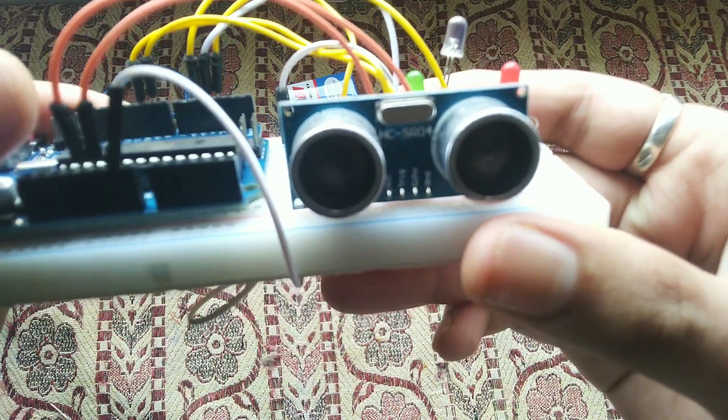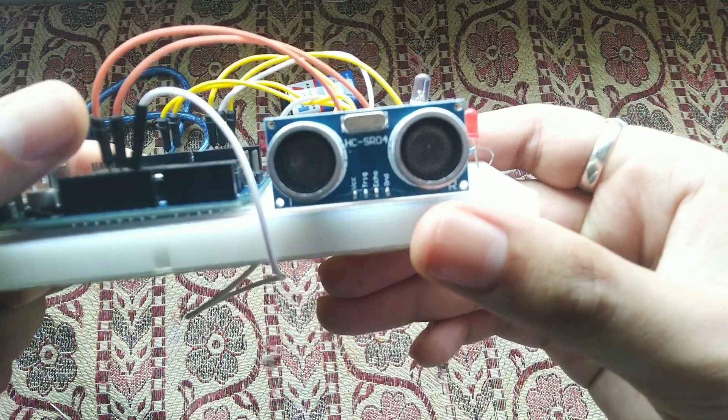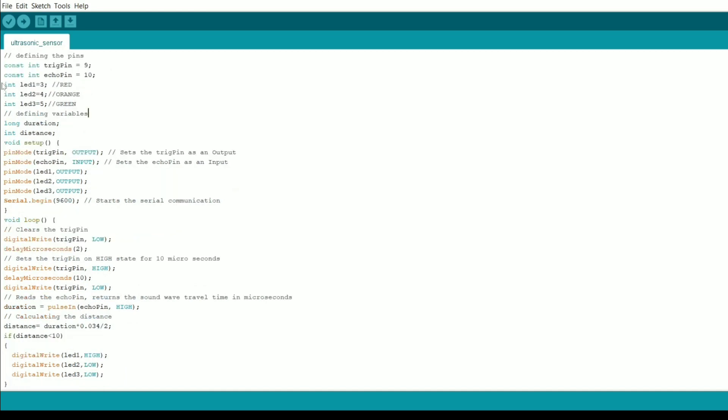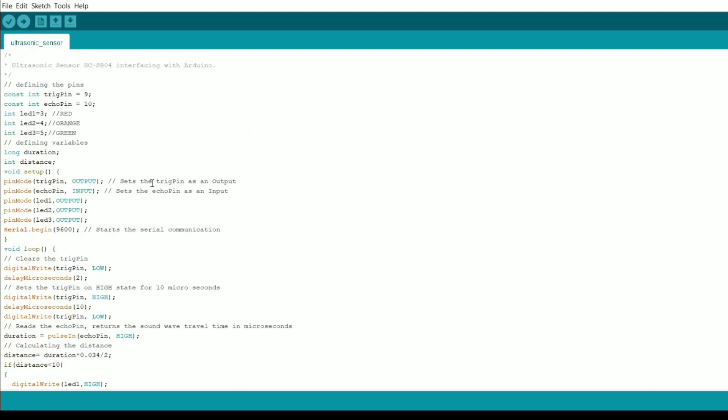After proper connection you need to dump the code to the Arduino. Here is the code — these are macros or global variables defining the pins. Based on my connections, I assigned pin 9 to the Trigger pin and pin 10 to the Echo pin. The LED pin definitions are optional. The full code and reference website link are available in the description box.